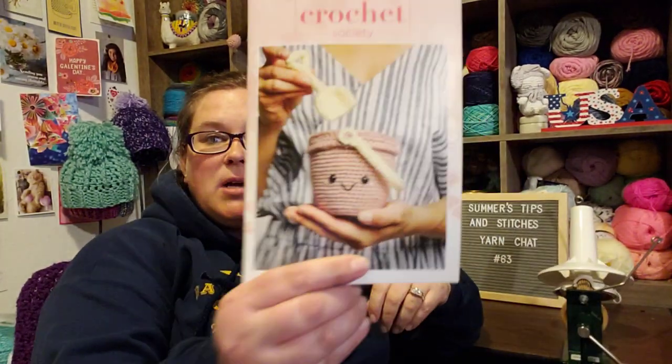Then I decided to clean up my craft area a bit. I was getting bogged down in the boxes from Crochet Society, so I decided to start making some projects. The first box has a lot of amigurumi in it.